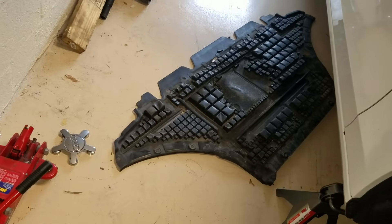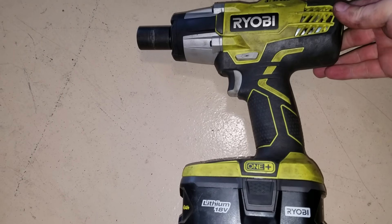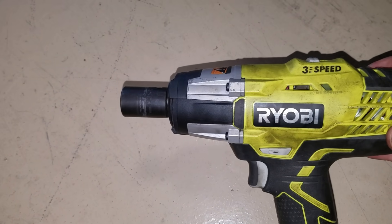Once you've got it jacked up, take out the belly pan and then take the wheels off. I just want to say I love this Ryobi impact wrench — it works super good and I have a link to it in the video description as well.